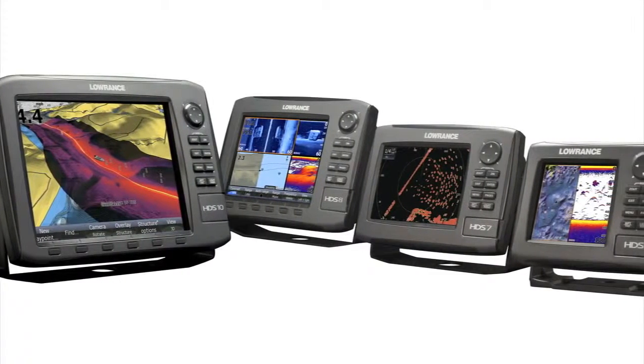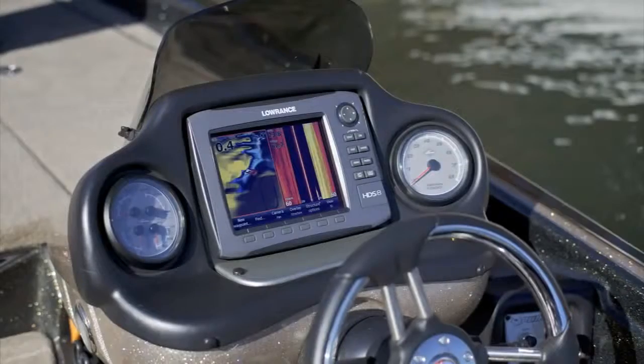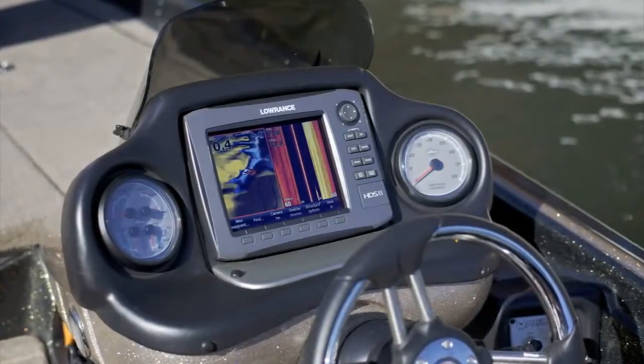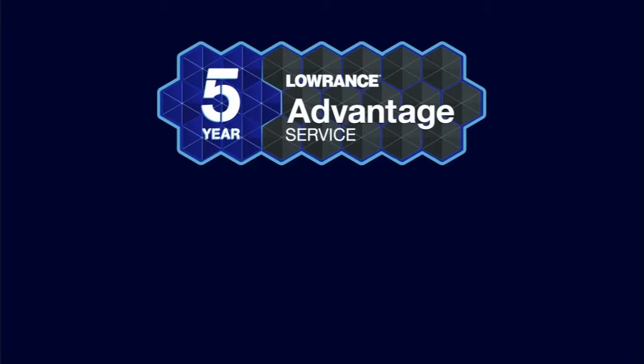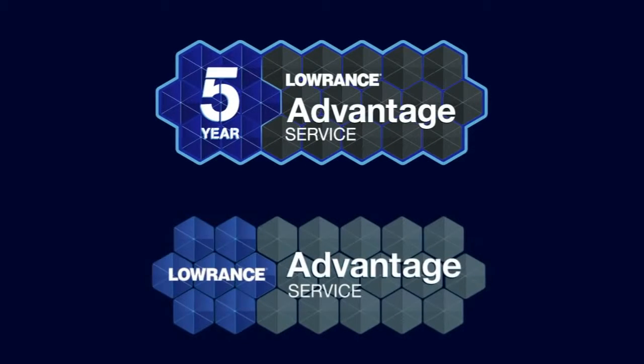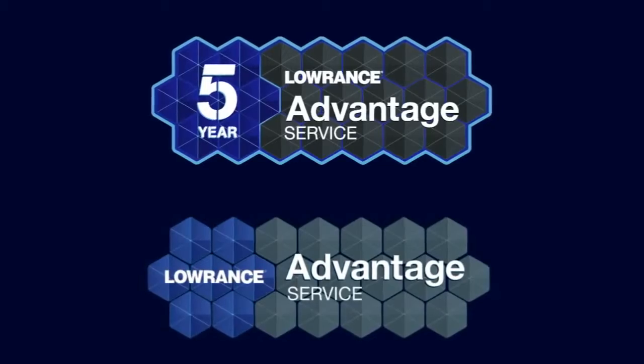As with all Lowrance multifunction displays and performance modules, Structure Scan HD is supported by our best-in-class customer service and the Lowrance 5-Year Advantage service program for upgrade options in the unlikely event your product needs repair or replacement. So change your view with Structure Scan HD and get more range and better resolution than ever before.